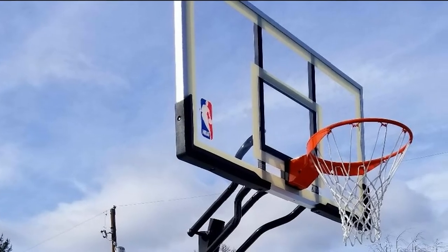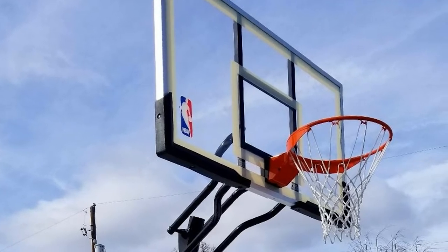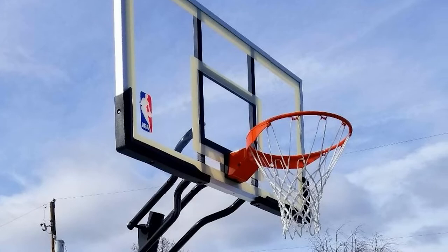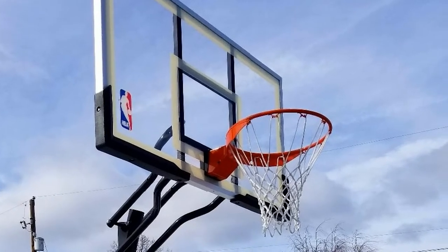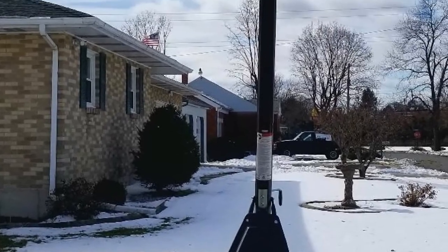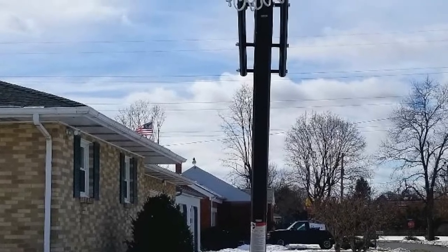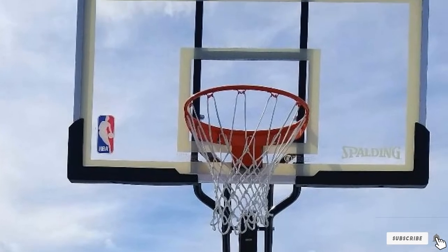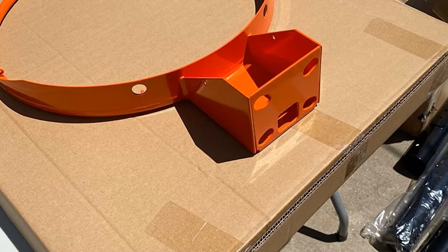By preventing backlash, users can make sharp shots. The Steel Slam Rim of the Spalding NBA 54 Basketball Hoop is a breakaway type — rigid and professional. Both young athletes and adults can dunk worry-free without risk of injury. The nylon net, with a 5/8-inch rim, can withstand harsh weather conditions.